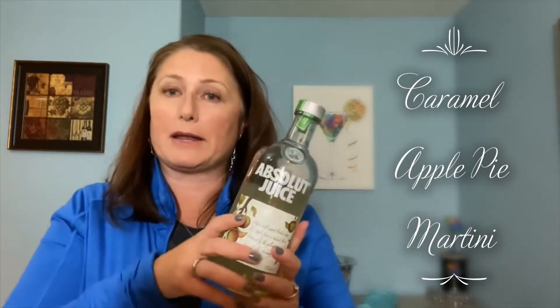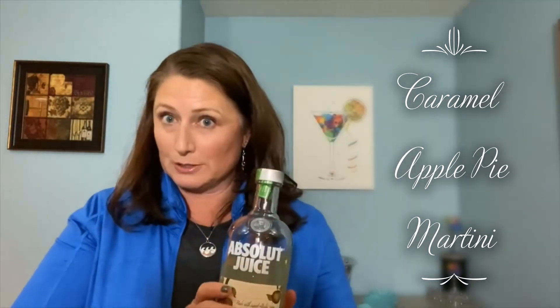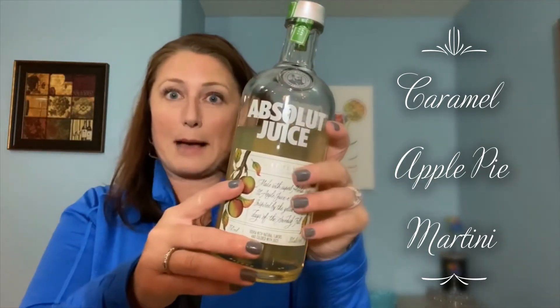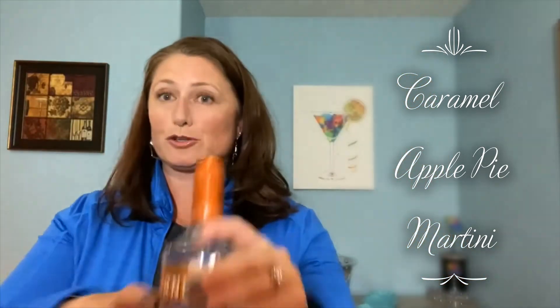This recipe calls for apple pie vodka, but I couldn't find apple pie vodka, so I've been eyeballing this Absolut Juice apple vodka. I'm going to do two shots of that into my martini shaker, which already has ice in it. Then I'm going to do one shot of my favorite fall vodka — Smirnoff Caramel Kissed. It's super delicious, like a Werther's butterscotch. One shot of that into the martini shaker.